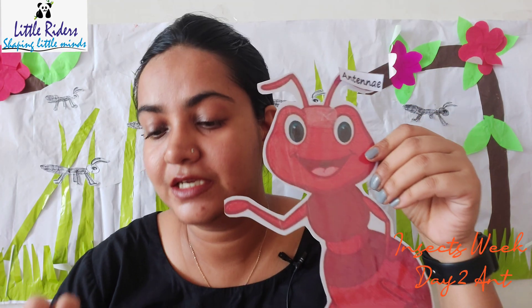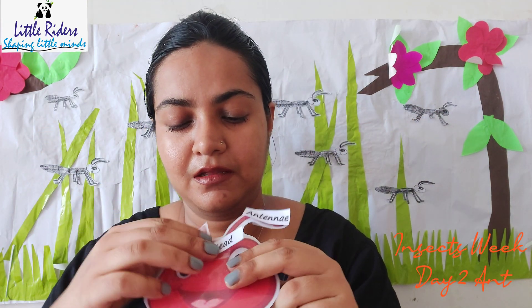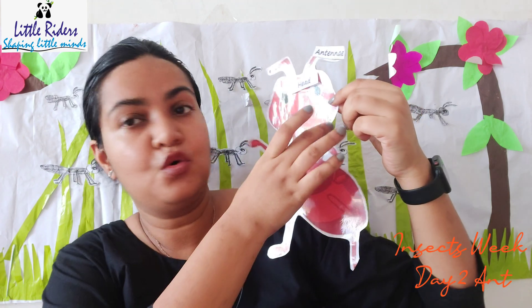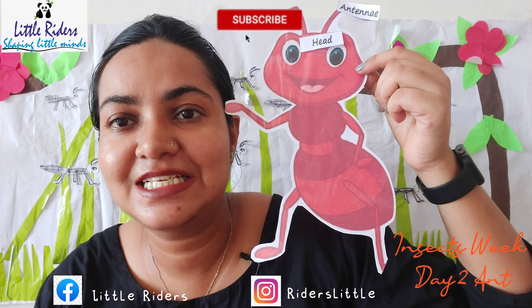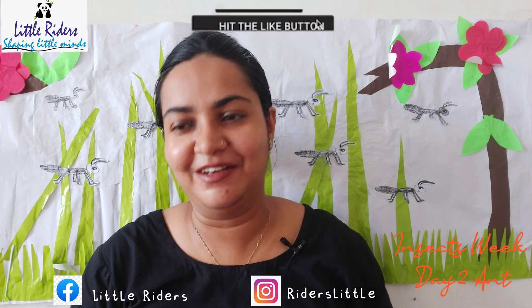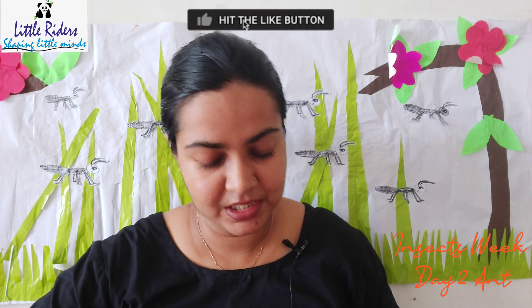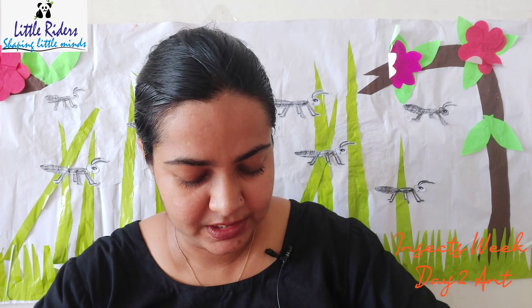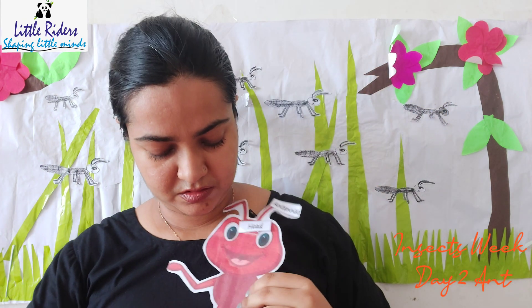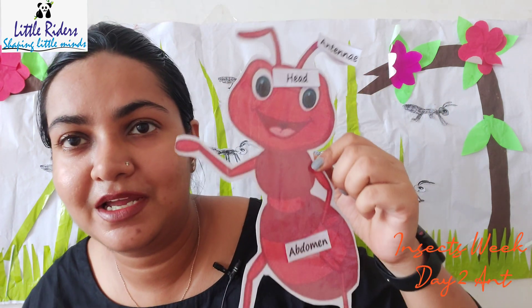Now after antennas comes the head. See, I am labeling it — this part is known as the head. We all have heads and ants also have a head. Now what is this body part known as — where the stomach is located? Show me your stomach, children! Ants also have a stomach, but do you know what the stomach of an ant is known as? It is known as the abdomen. See, I am writing it — abdomen.